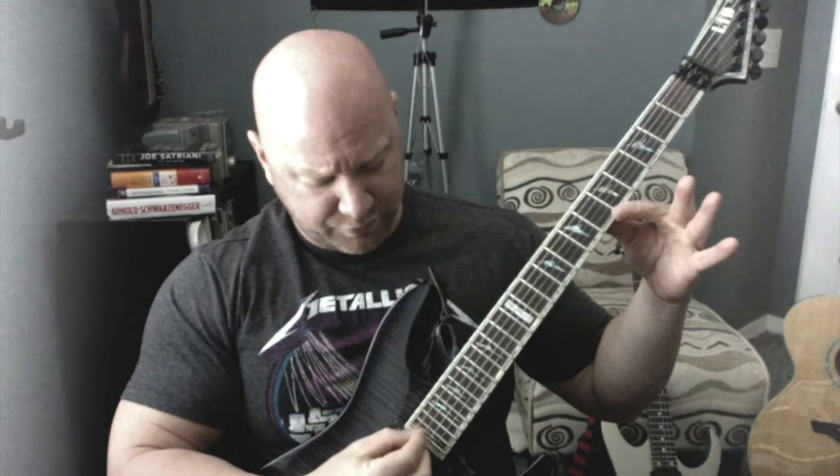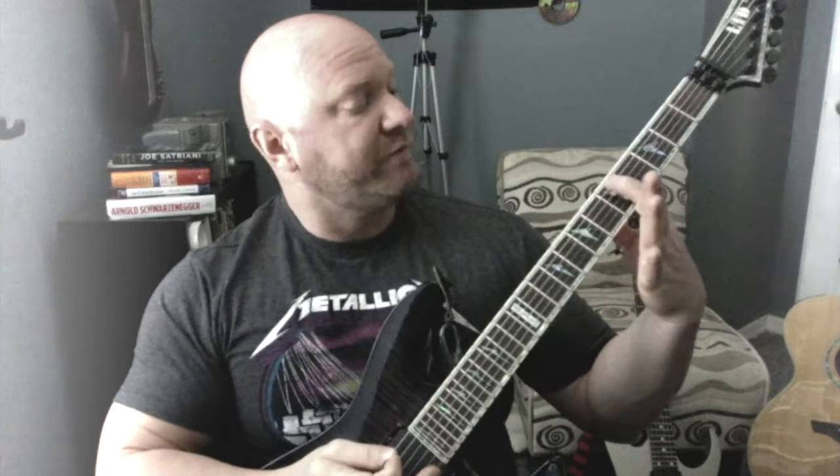At any rate, there are a few things going on with this exercise I'd like to point out. One is the obvious stretch — you're basically playing on the A, D, and G strings, and you're stretching on each one of those strings. You're stretching from the 5th fret to the 9th fret. Now, this isn't one of those deals where you're like, well, let me see how far I can stretch. That's not the purpose of the lesson.